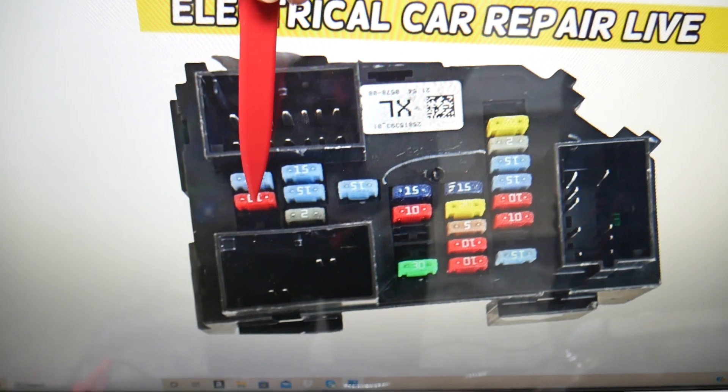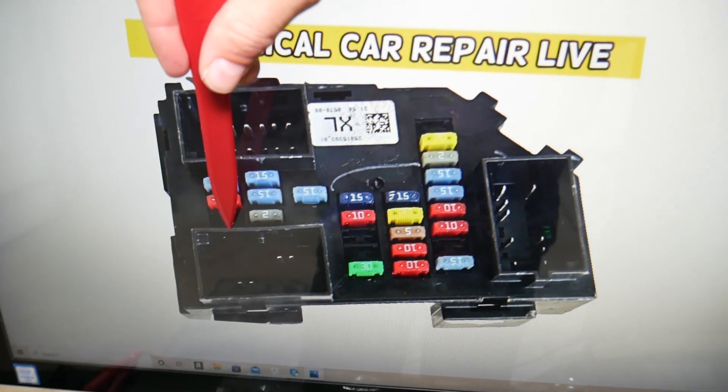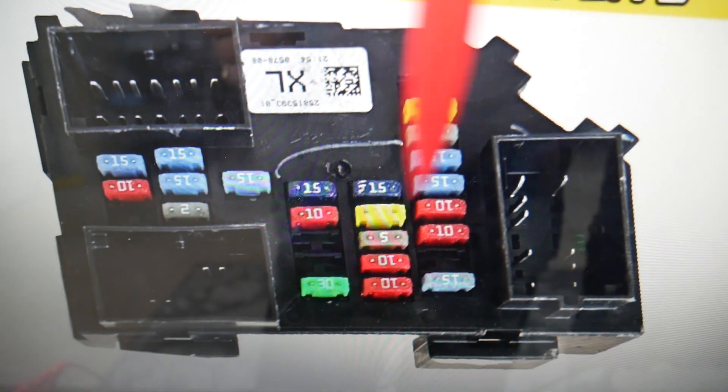Fuse number seven will need to be checked. Then continuing to count, you reach position twenty-two. That fuse right there will need to be checked as well.